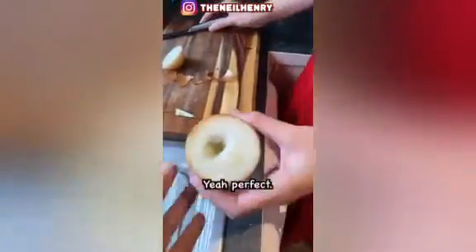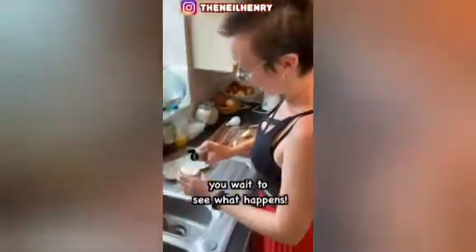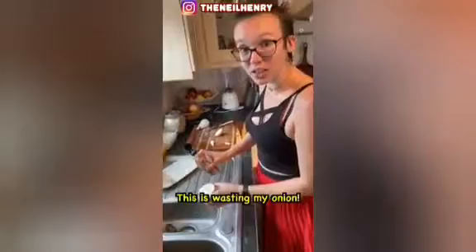Go and get some vinegar. Have we got any — got cider vinegar? Yeah, that'll do. Just fill that hole with cider vinegar. Wait to see what happens. This is wasting my onion! It's not, it's amazing.